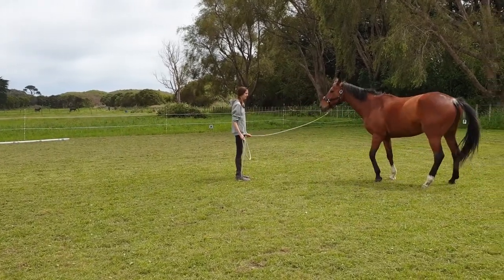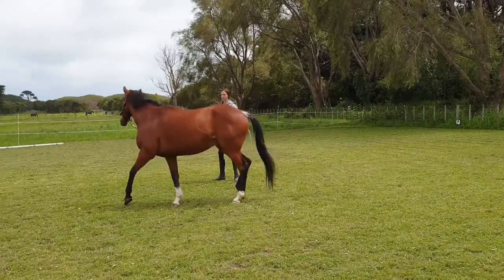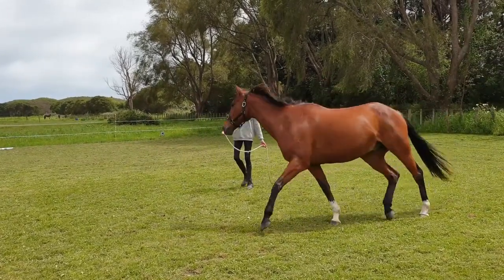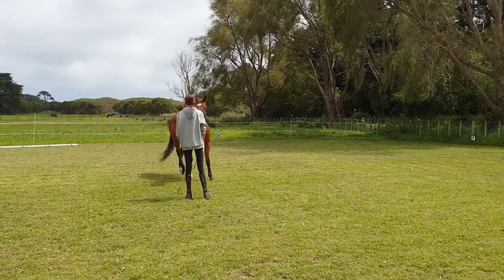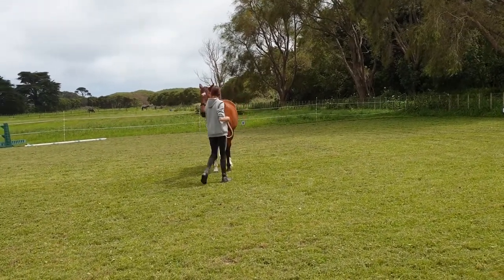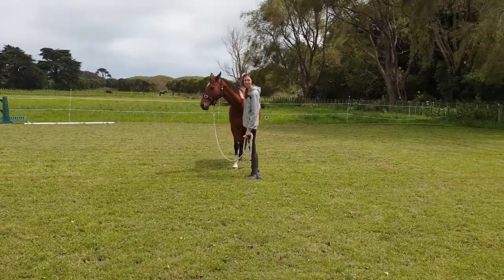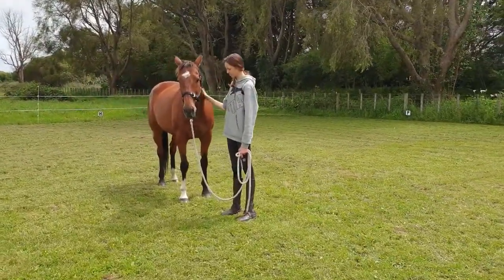Step at the bum. Good boy. That happens — they're not going to be perfect every time. We're just trying to get a little bit better each time we learn. Call him in. Well done. Lovely back up. See how fast he moved in that back up now? Last time you were struggling to back him up. Now he's like, oh, she means business.